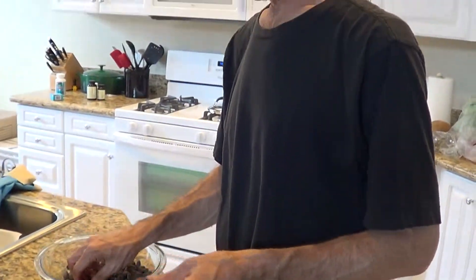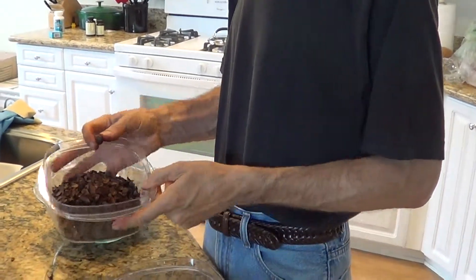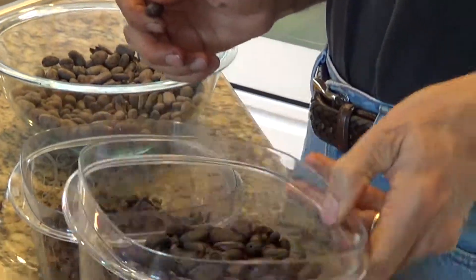So this is a cocoa bean. I don't know if you can see that or not, but what we're doing here is trying to take the little husks off the cocoa beans. You can see those. And that's what the beans look like after the husks.